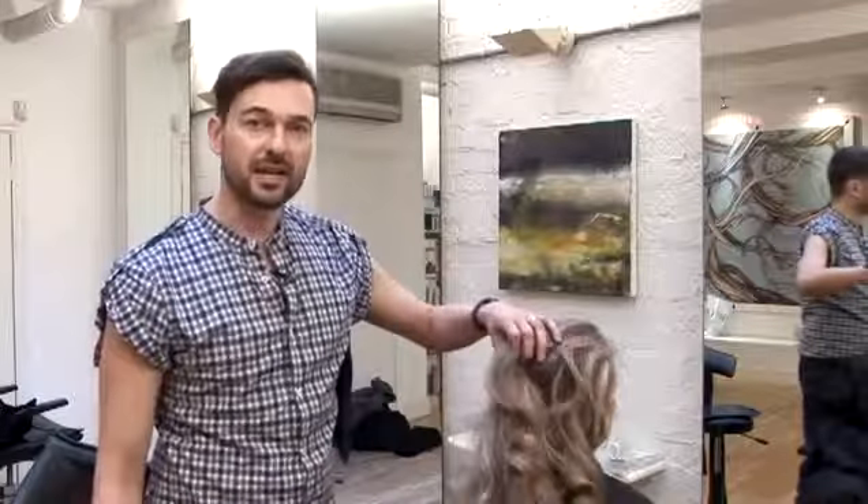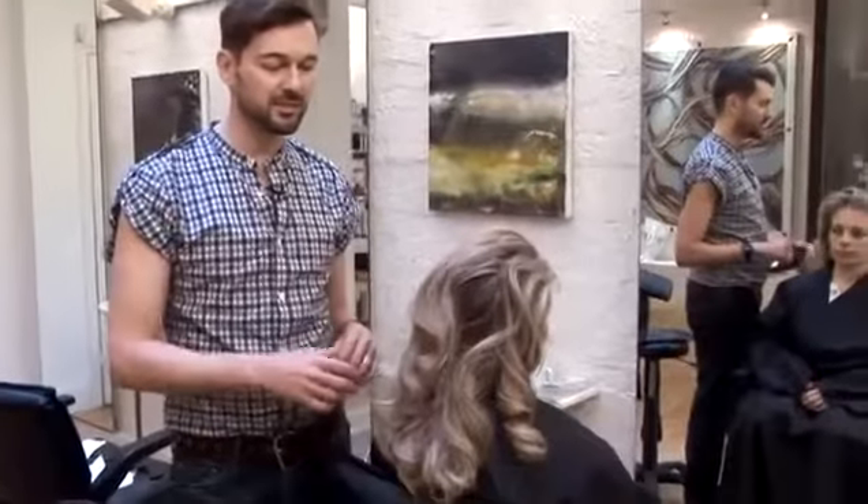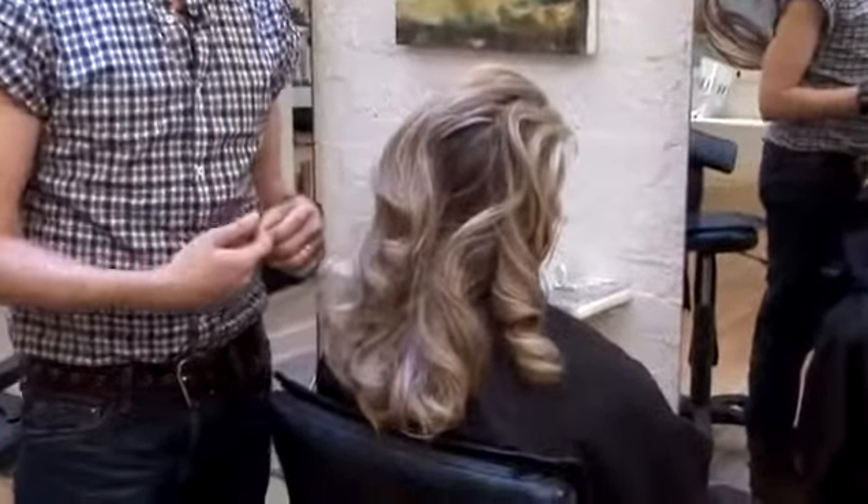First of all, you need to prep the hair no matter what you do, so make sure the hair is really clean and conditioned first. What I've decided to do today is to get more body into the hair and movement, so first we set the hair in rollers, or you could use irons to create a twist curl in there.